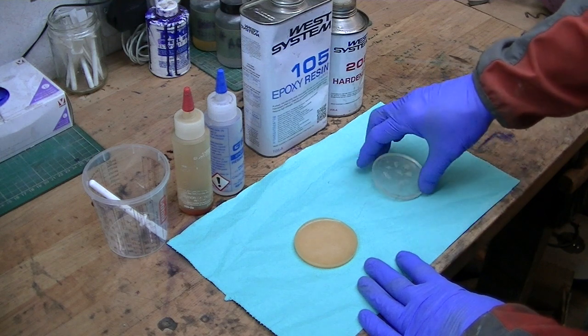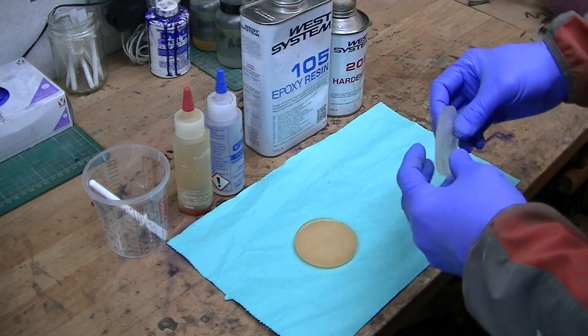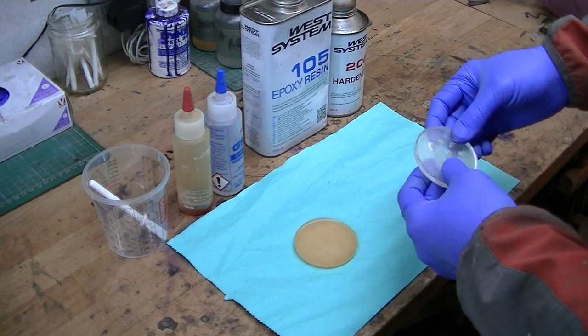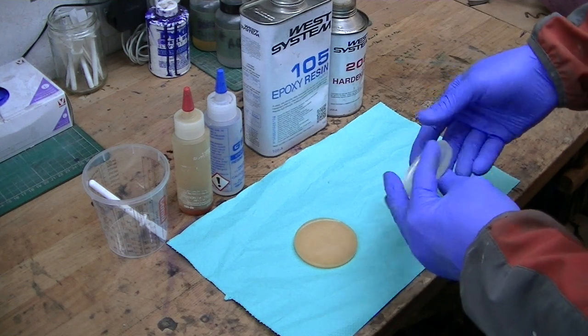I used it for a number of years before I switched over to G Flex. It's perfectly acceptable, but if a knife is dropped from a height onto a hard surface, because of its inflexibility there is a risk of the scale either separating from the tang and the liner.